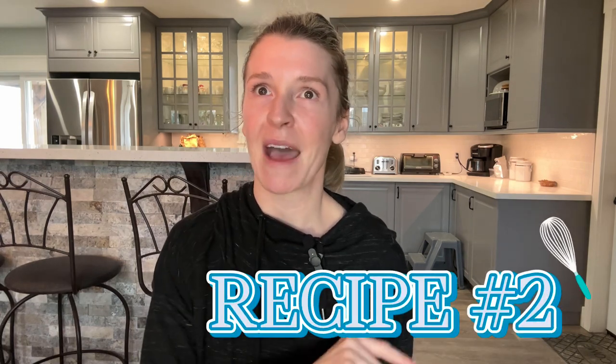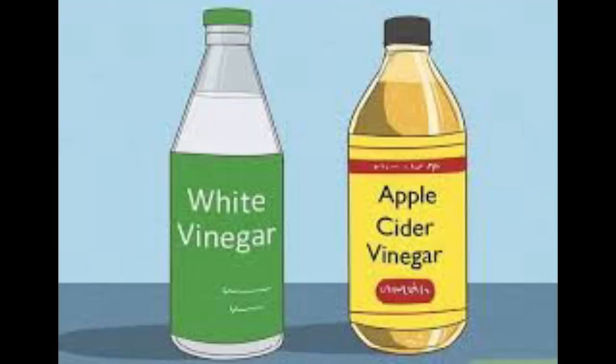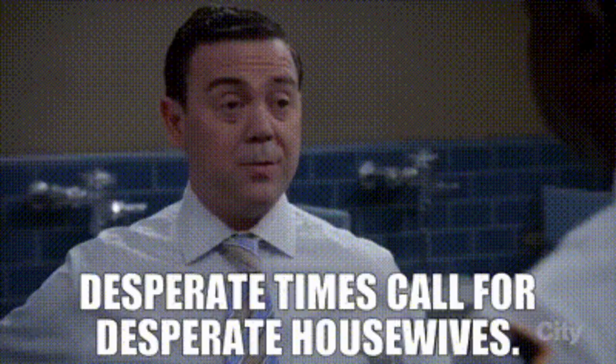Recipe two is a backup in case you don't have the first set of ingredients. If you have some vinegar on hand — apple cider or white, it doesn't matter — the mixture is two parts water to one part vinegar. Just as before, apply this to a dry coat, although the mixture is wet so it won't be as effective or easy to spread as the first one. But desperate times call for desperate measures. Scrub it in really well, let it sit for about 20 minutes, then hose them down and give them a normal bath with shampoo and conditioner — or dish soap if that's all you have.